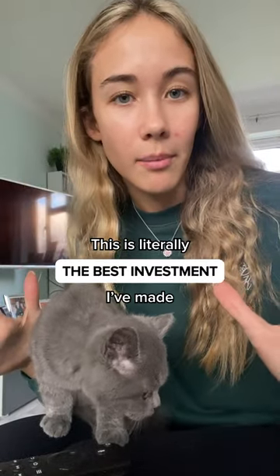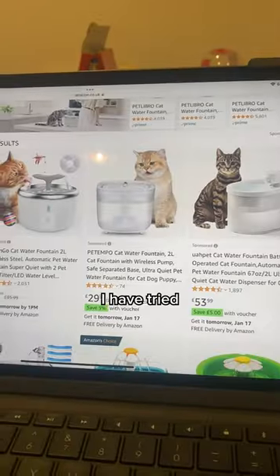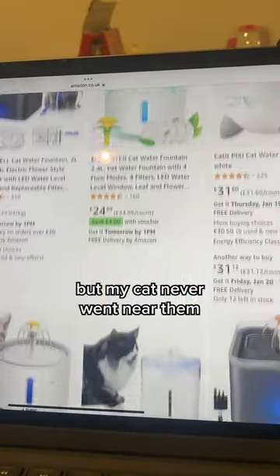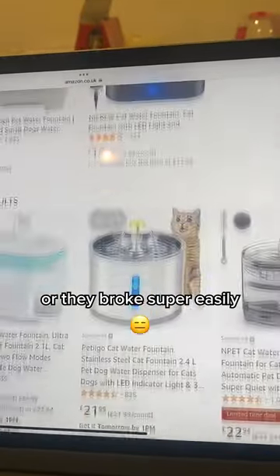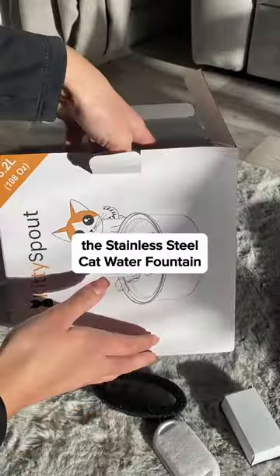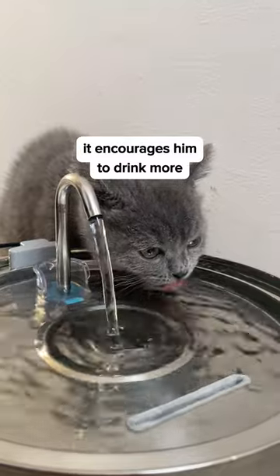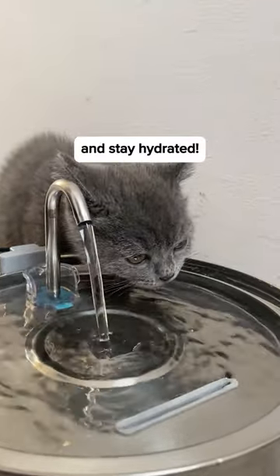This is literally the best investment I made for my cat's health. I had tried thousands of different bowls and water fountains before, but my cat never went near them or they broke super easily, until I tried the stainless steel cat water fountain from Kitty Spout. It encourages them to drink more and stay hydrated.